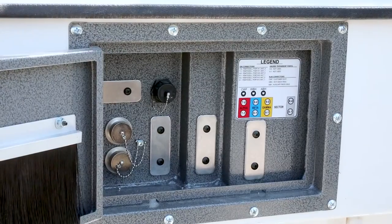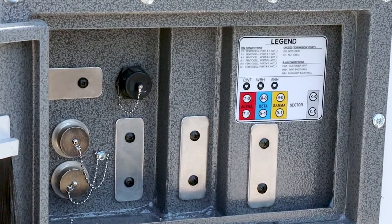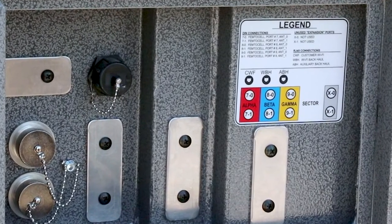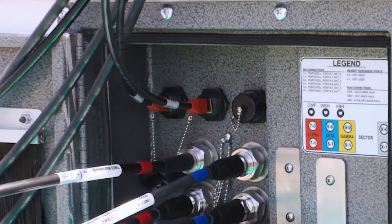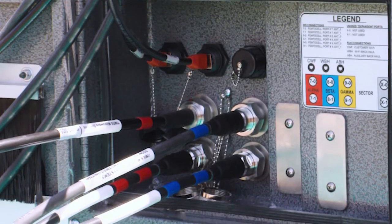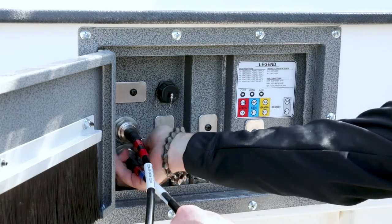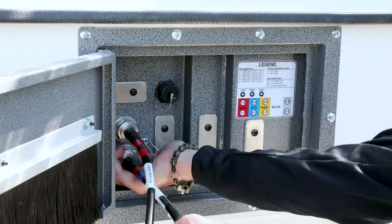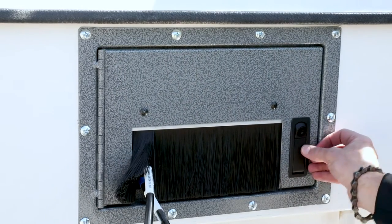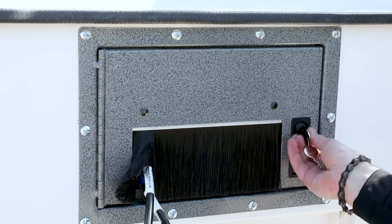The legend decal displays additional ports that are capped by plates within the wiring entrance box. The default MCT configuration only requires two RF connections, but the MCT is customizable and expandable if additional connections were to be required. The wiring entrance box door can be closed and locked with the cables connected due to the notch and brush seal located at the base of the door. This feature prevents tampering with any of the cable connections once the MCT is deployed.